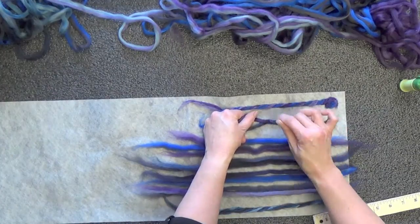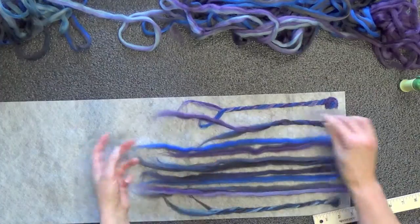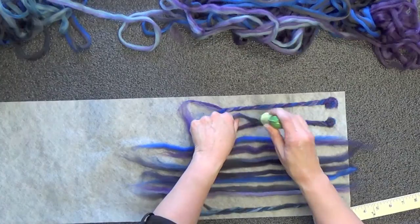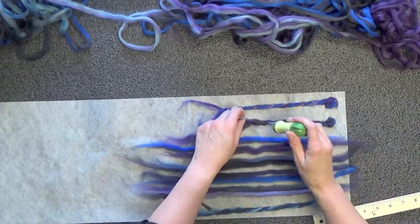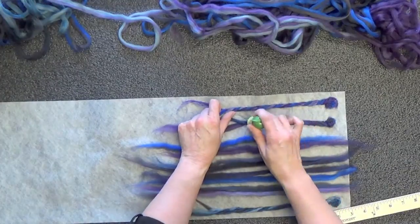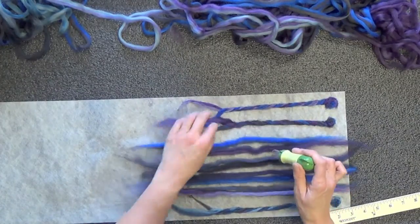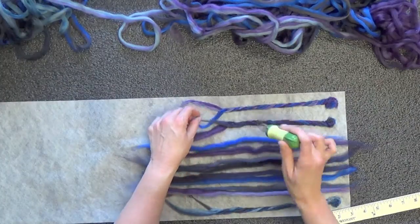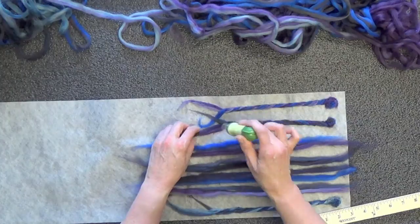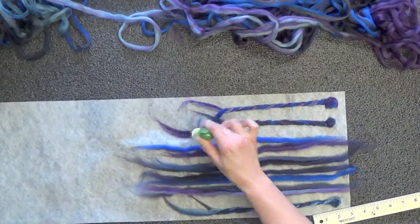I'm twisting this the opposite way, so these are not going to be symmetrical, but that's all right. The fun thing about art felt is that it is almost like a living, breathing craft. You can design as you go. I like this cross right here, so I'm going to do that, and I'm going to just wander right up into that.